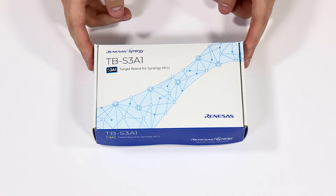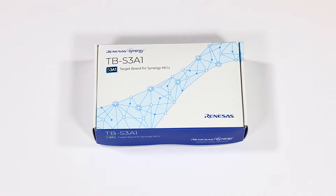In today's episode, we will be unboxing the Renesas TB-S3A1. But before getting into that, a little introduction to the S3A1 group of Synergy MCUs.